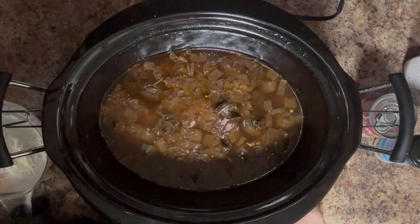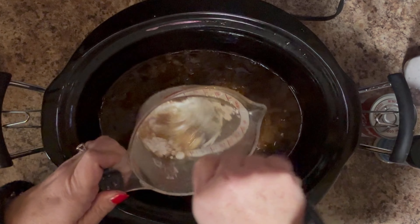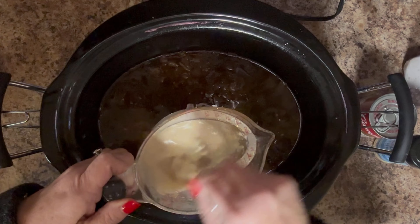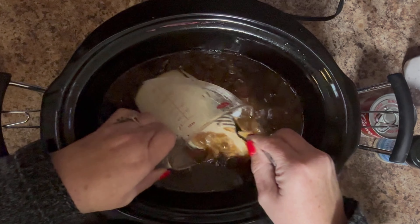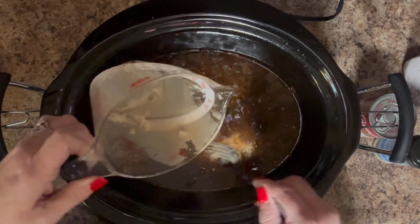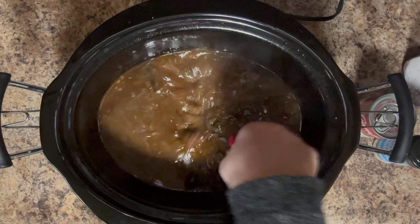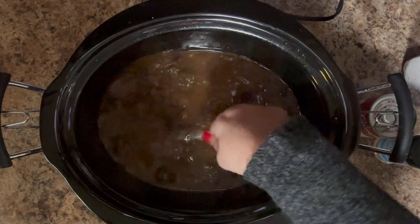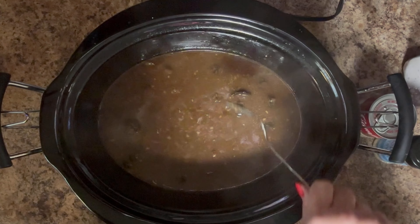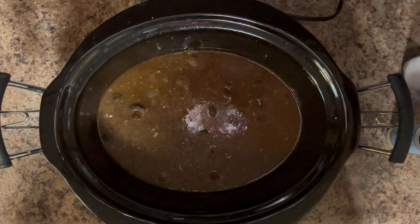I'm getting a fork and I'm just going to dip it in and pull up some of that liquid and mix it. I'm putting that slurry back in there and this is going to help thicken it up a little bit. I'm also going to add one and a half cups of sour cream and a can of cream of mushroom soup. In the background I have some water going on the stove to boil so I can cook some egg noodles.